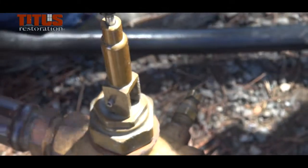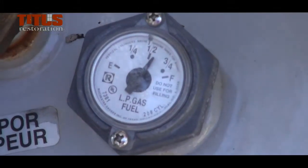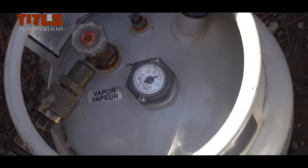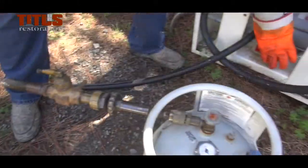Fill the tank until white propane vapor vents from the bleeder, indicating 3 quarters full. If filling an OPD valve triangular tank, the bleeder valve only vents white vapor if the failsafe does not work. Otherwise, it automatically stops filling at 3 quarters full.